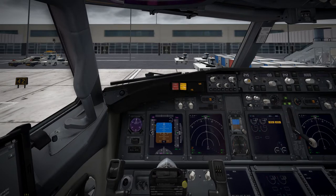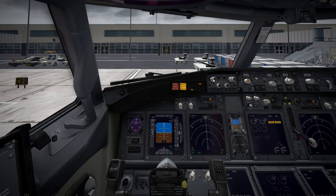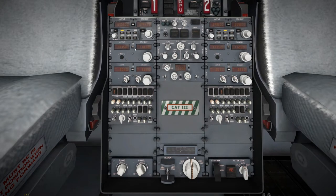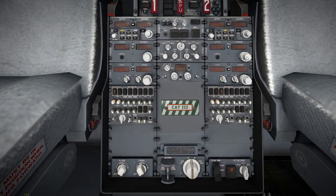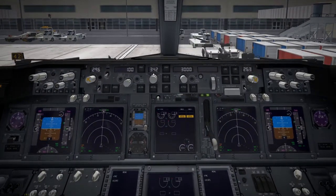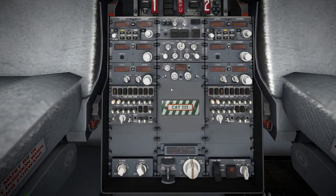We'll set our barometer and our minimums for the airport we're going to, which is Cardiff in Wales. This isn't an in-depth professional tutorial — it should just show you how to get it in the air quickly and easily in turnaround mode. We're setting the ILS frequency for Cardiff Airport on NAV1 and NAV2, setting the ILS course for both captain and co-pilot sides, and setting the squawk code and TARE.